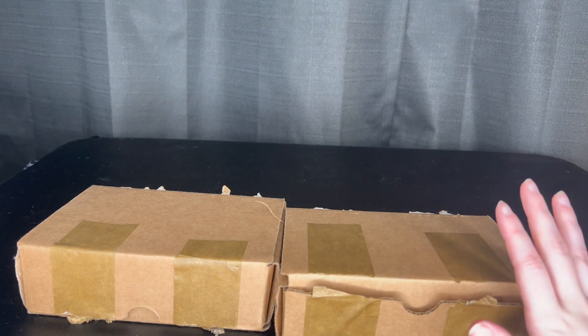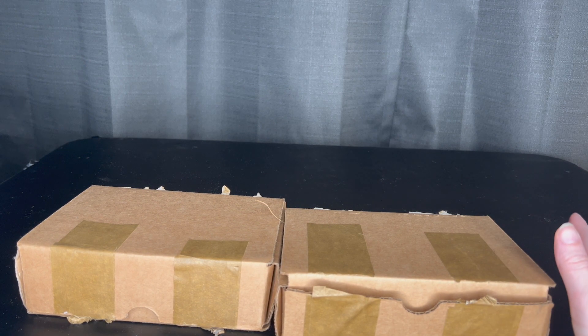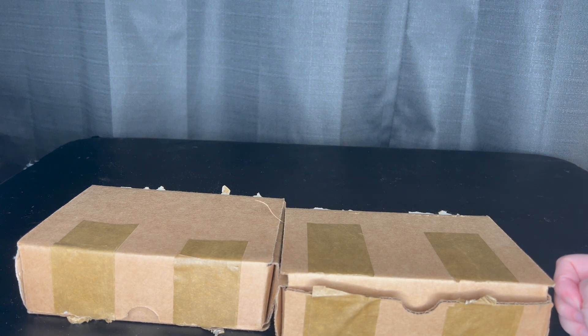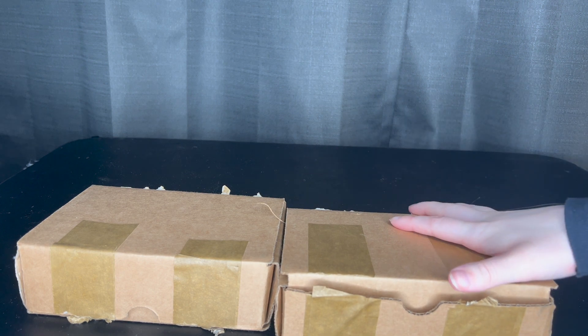I am going to be trying out some gel nail polishes from the brand Nail Reserve Los Angeles. They sent me an email and wanted to send some nail polish over for me to try. I'm not being paid by them to post this video — they just sent them over for me to review, so I'm going to be 100% honest. I love nail polish and I love painting my nails. These are gel nail polishes that are vegan, cruelty-free, 21-free formula, healthy, and long-lasting.